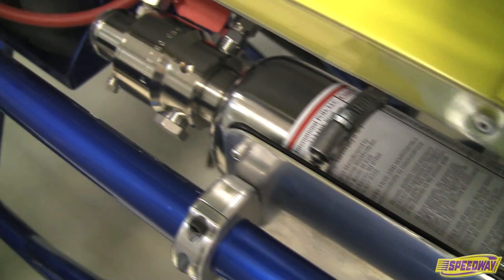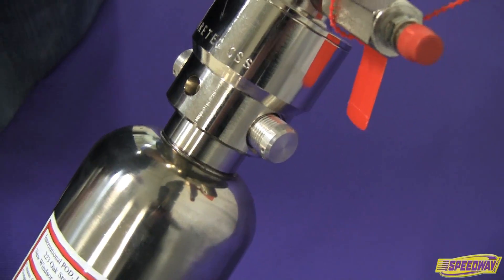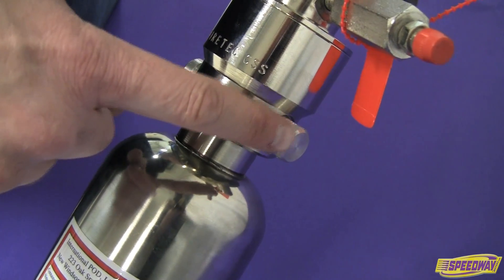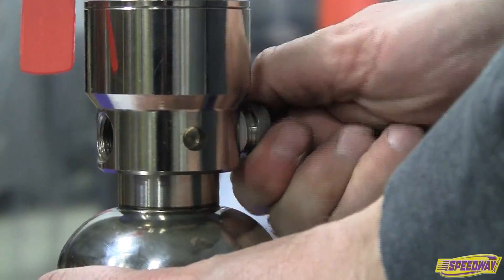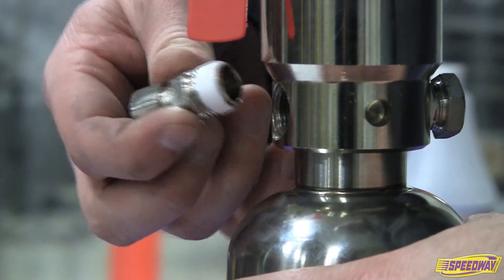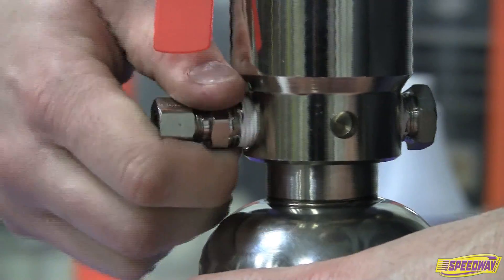Once the orientation has been confirmed, remove the cylinder and remove the shipping bolts. These bolts are factory installed to prevent movement of the piston during shipping. Remove the first shipping bolt and replace it with the male hex plug. After the male hex plug has been installed, remove the second shipping bolt and replace it with the compression fitting that holds the nozzle line. Be sure that the compression fitting is installed facing the cockpit.